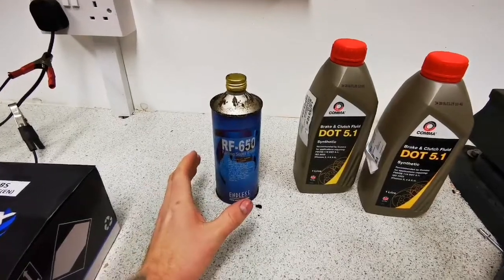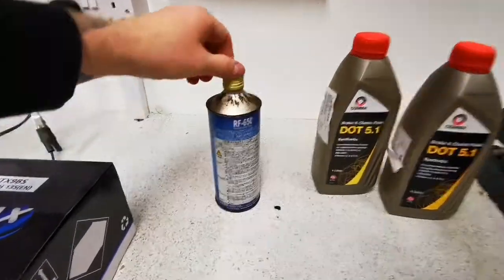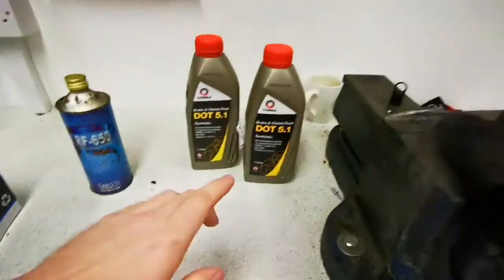I don't know the full properties of this fluid yet — I'll probably download its data sheet online to work out where I'm at. But from what I've gathered on Google already, it's a very high temperature fluid. I'm going to use that in the clutch. DOT 5.1 has a higher boiling point. This is a land speed/wheelie bike, so the brakes are really where I want to make sure everything's perfect. Tonight I'm going to bleed the brakes and also bleed the clutch.